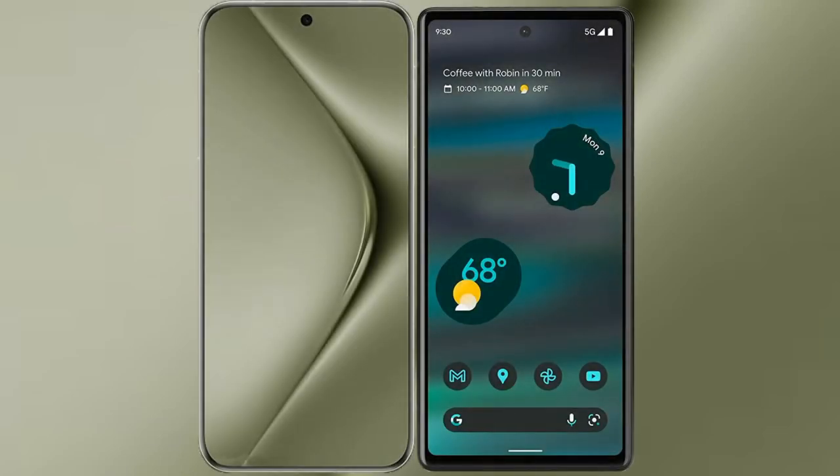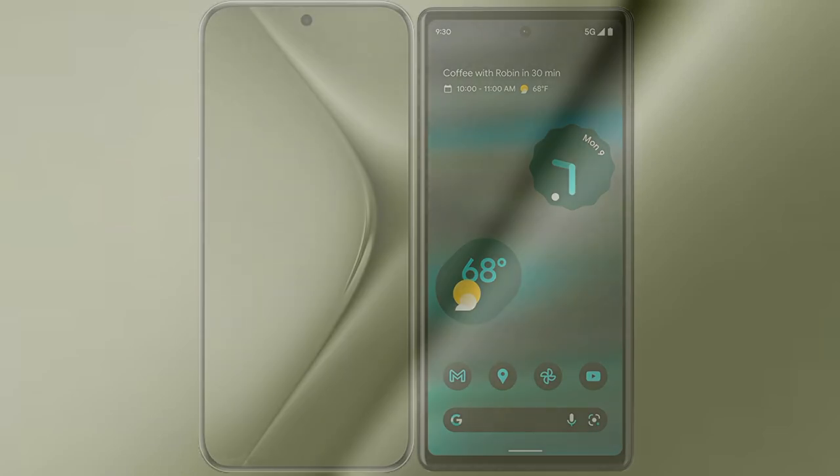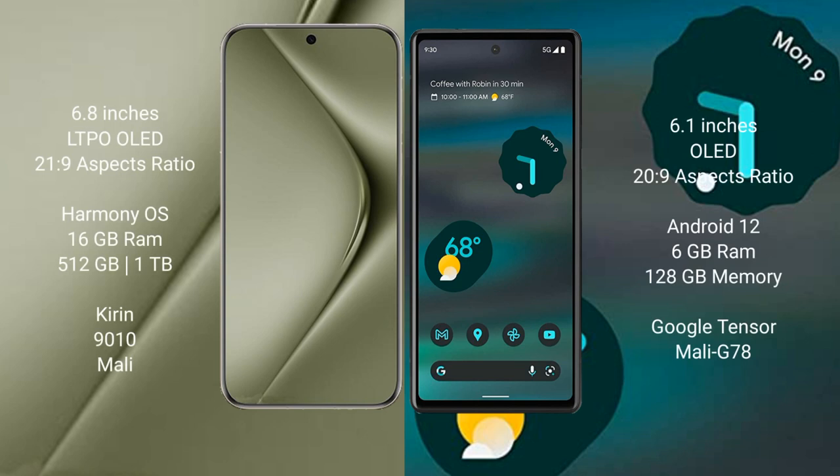I will compare the new Huawei Pura 70 Ultra with Google Pixel 6a. The Huawei Pura 70 Ultra comes with a 6.8-inch LTPO OLED display, while the Google Pixel 6a comes with a 6.1-inch OLED display.